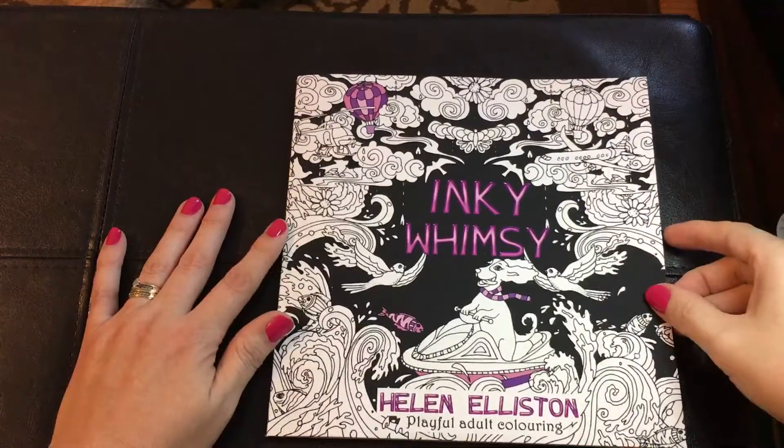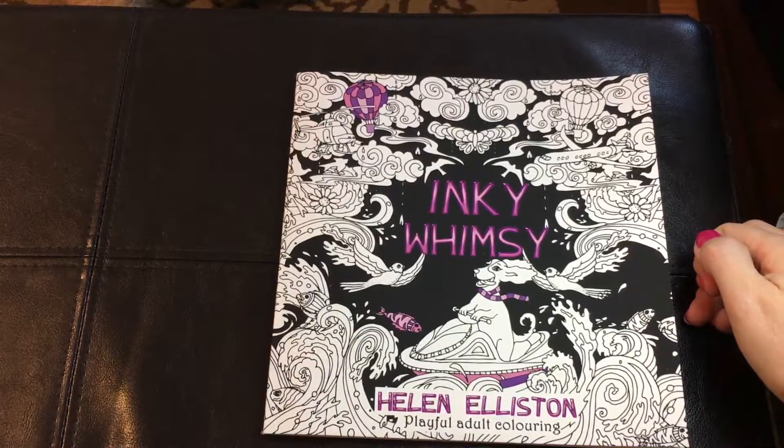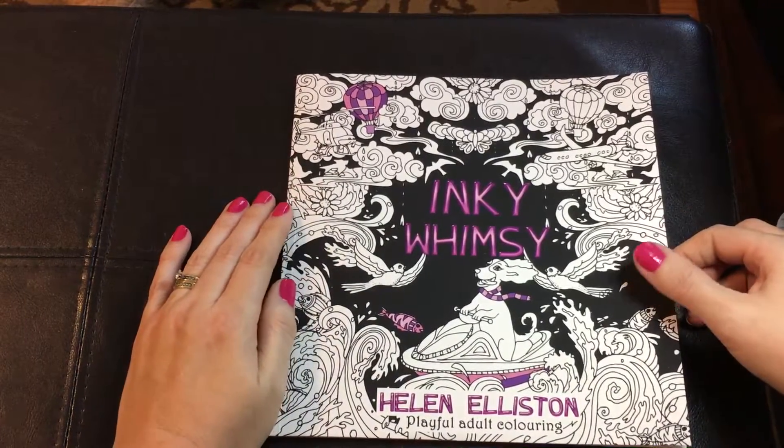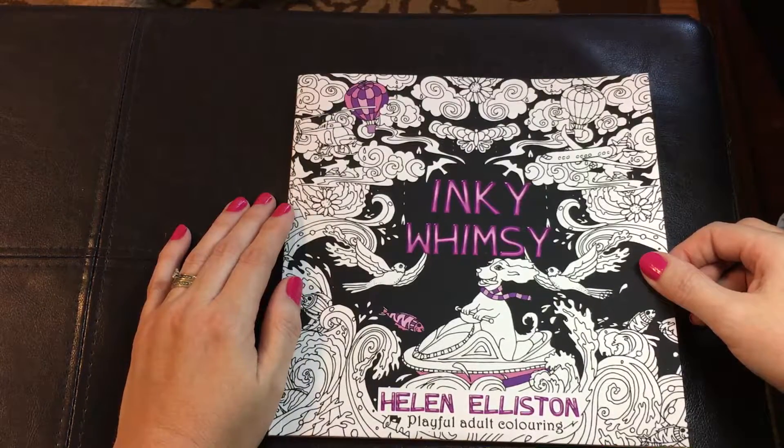Hey guys, it's Honestly Susie. Today I'm reviewing a few books, and the first one — I know I always say I'm really excited about them, but I really am — is by Helen Elliston.